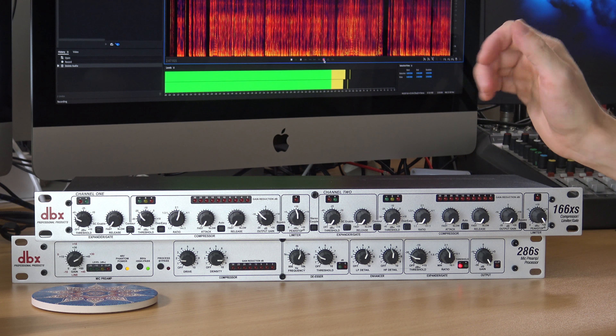You can process them independently. It's missing a couple of things that the DBX-286S has, such as the de-essing facility, the enhancer, and the EQ facility. But compression is there, noise gate expander is there — most of the stuff you can do with the DBX-286S is there.